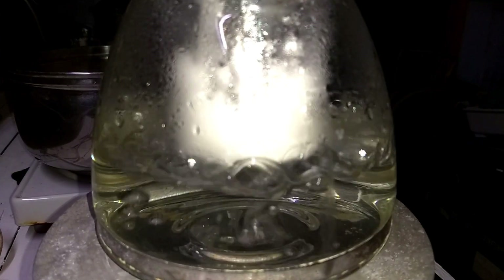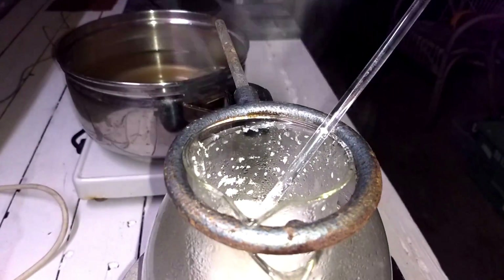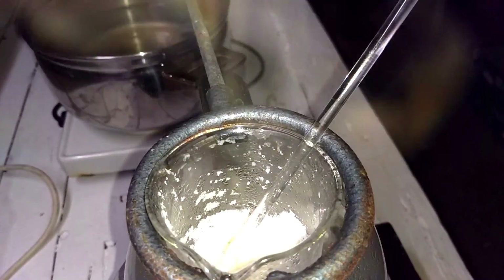We are drying it on a hot water bath. The ammonium nitrate is inside another container. You can also do this in an oven — don't heat it above 50 degrees C. I'll leave it in there for a couple of hours and get back once it's dry.